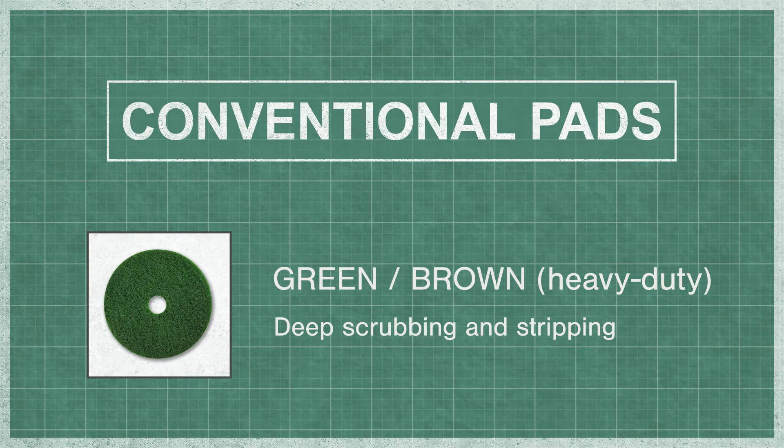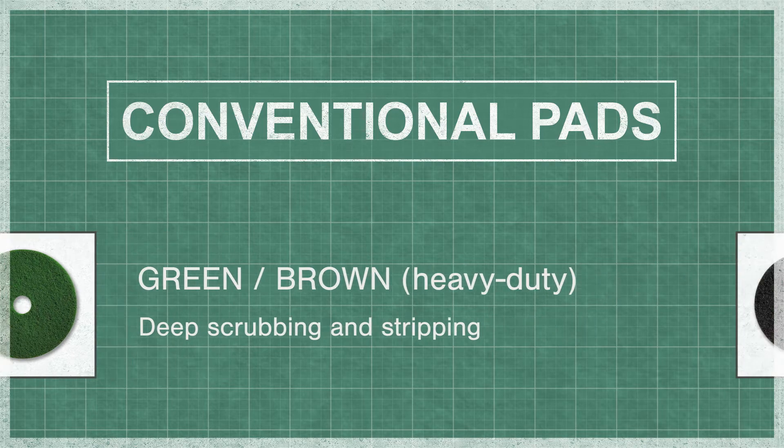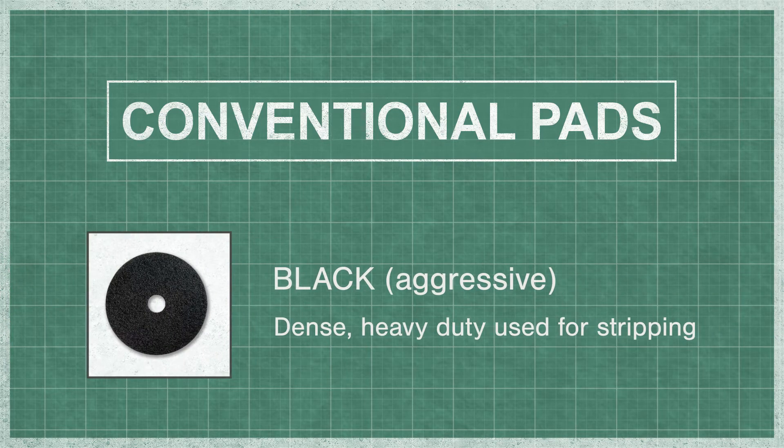Green or brown pads are heavy duty deep scrubbing pads. Because of their porous nature, they may also be used for stripping. Black pads, which are aggressive, dense, and heavy duty, are traditionally used for floor stripping.